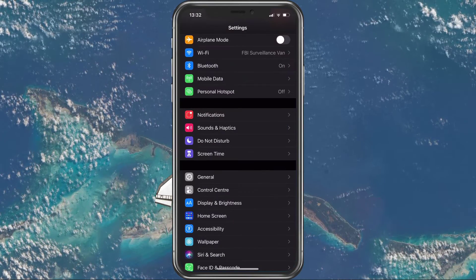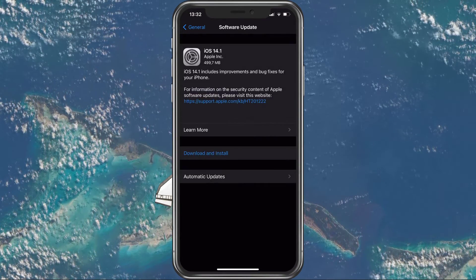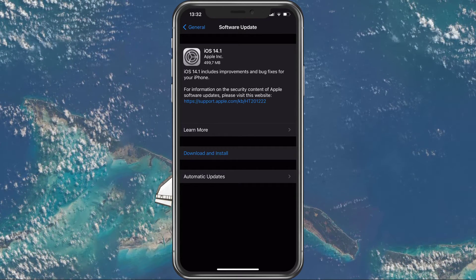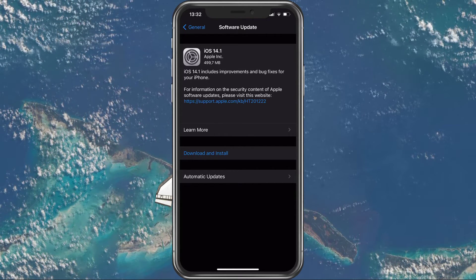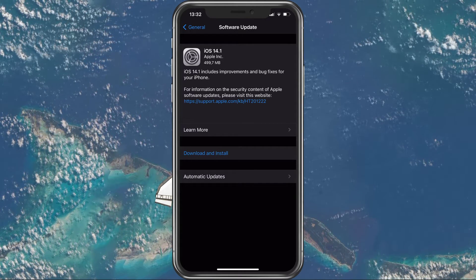Back in your settings, navigate to General, and then under Software Update, make sure that you're running the latest iOS version. This will not only help with your AirPods issues, but will also improve your security and other important aspects of your device.